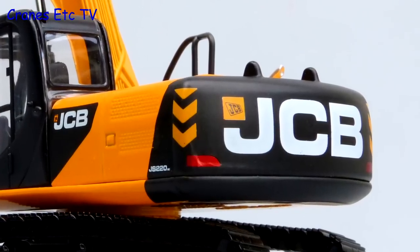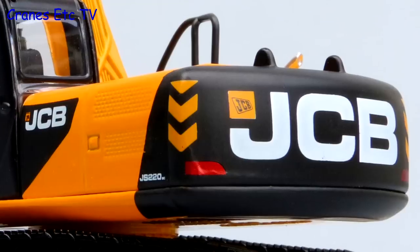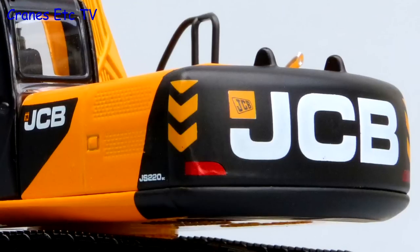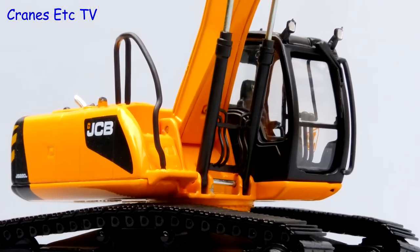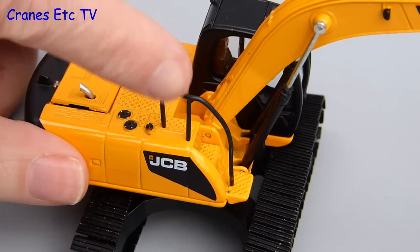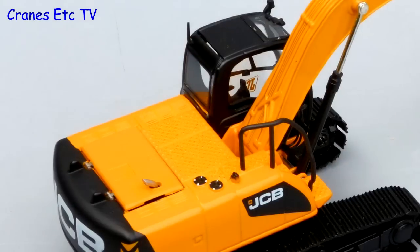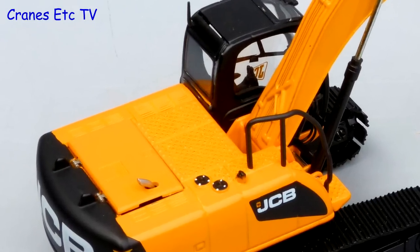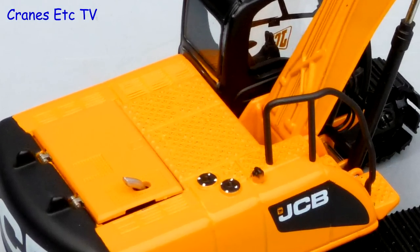Looking at the back, the new JCB decoration is very good with sharp graphics, but the casting is from the old version of the model so the side grilles aren't quite accurate. At the front there is some simple hydraulics detailing to the main boom rams, and the handrail is from the older version of the model — it is plastic and quite flexible. Up on top of the body there is a textured surface, and again the engine cover is from the older version so it is not accurate to the real machine.